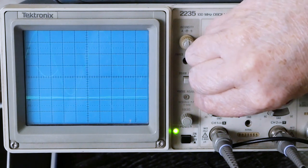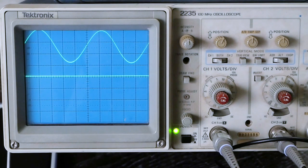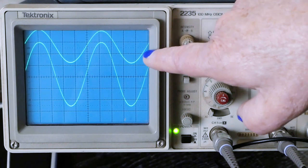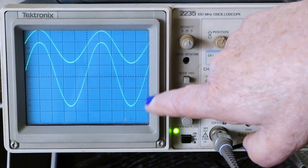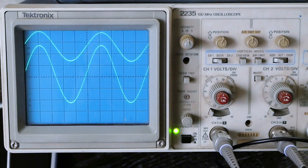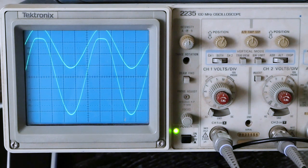We have our 10x probe enabled with this set on 10 volts per division. Let's crank this thing up and see if we see any clipping. There's wide open with 2 volts RMS in — about 55 volts peak to peak on our output, which is pretty freaking hot. And there's no clipping. So let's see what it takes to make it clip. There we go — it's starting to clip. A little over 6 volts peak to peak on the input is where the clipping happens. So that's the same as it was before.